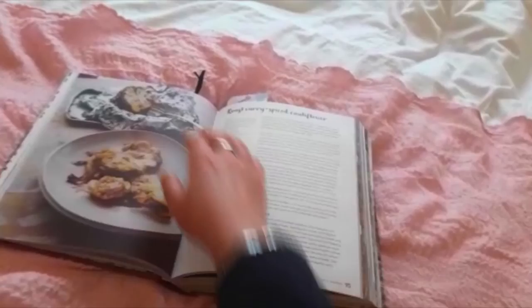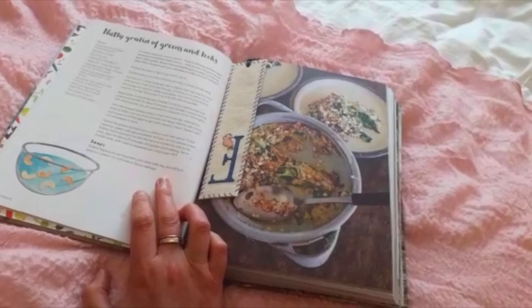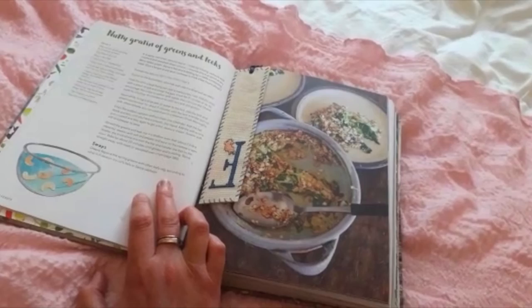Here we go. As you can see at the bottom there's a swap section, which is found on most of the recipes, and it's great because it gives you alternatives to some of the main ingredients — so if you don't have them in stock, which may be an issue at the moment, you've got alternatives to try out.